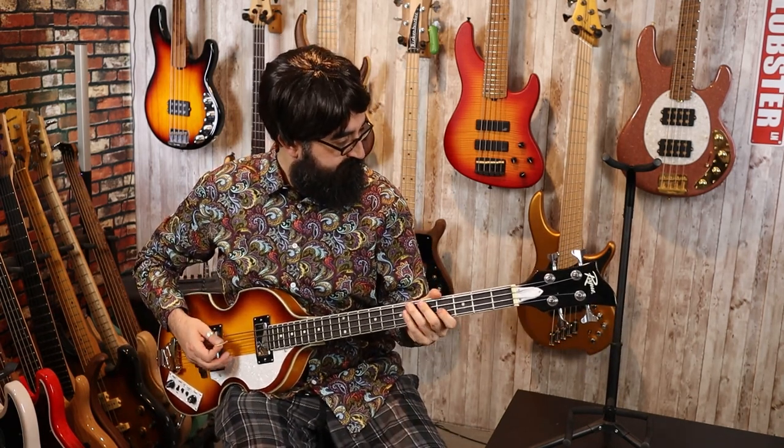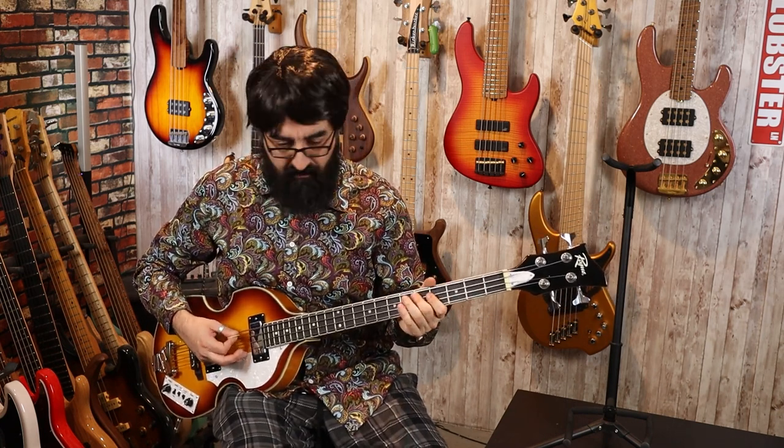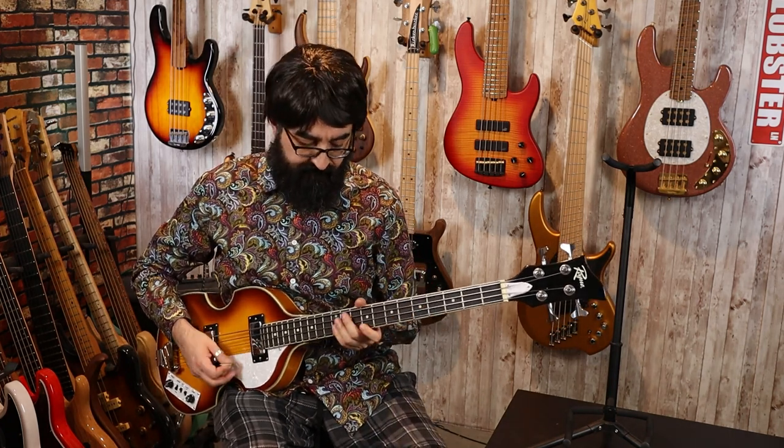Neck pickup. Let's just do it all again. So now we're on the next set — very good.